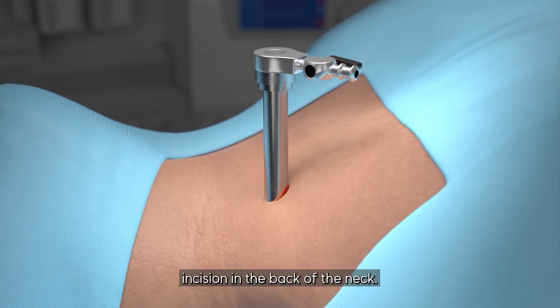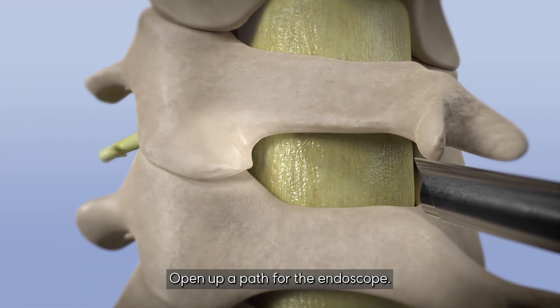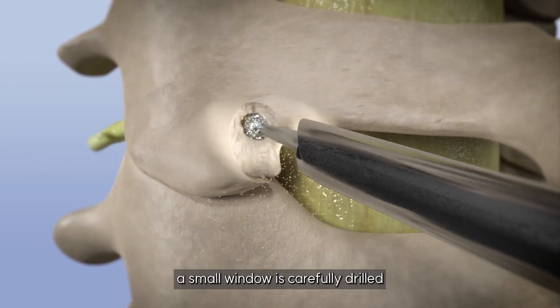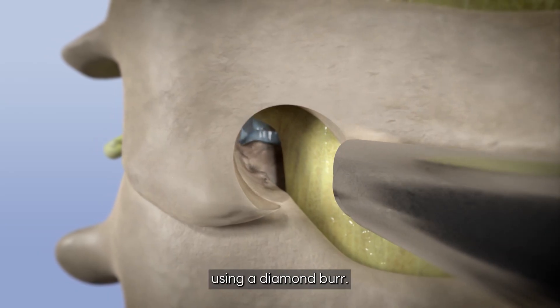A guide wire and dilator open up a path for the endoscope. Next, a small window is carefully drilled into the C4 to C5 vertebral bone using a diamond burr.